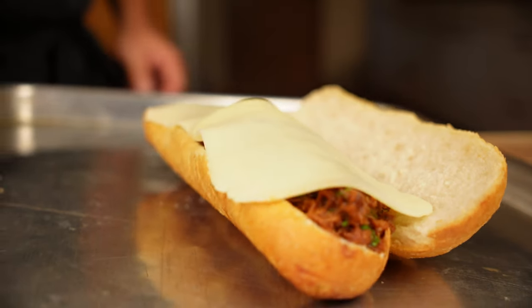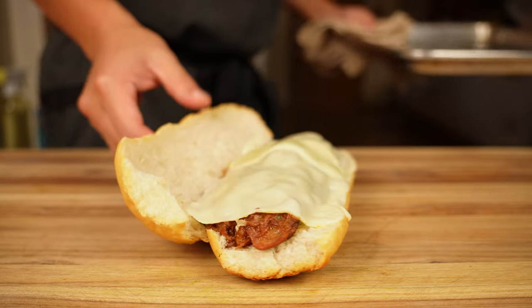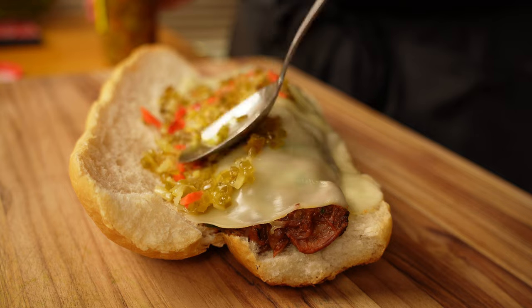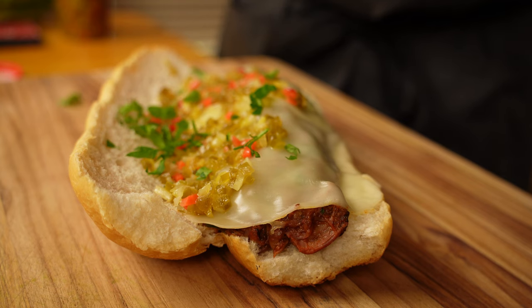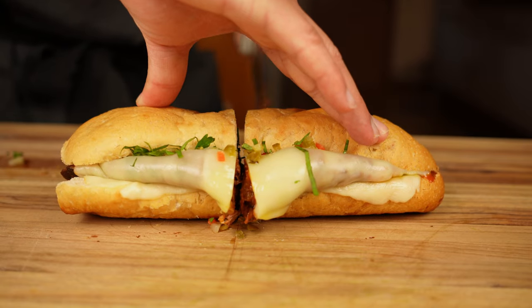Now that we've got the bread split, evenly distribute the braised beef, add slices of mozzarella on top, then throw it back in the oven for a few seconds to melt the cheese. Once it's melted, I'm adding a little Chicago flair with minced giardiniera — it makes everything better. I like the fine-cut variety for sandwiches because you get a thin layer all the way across without having to search for chunks. Then add a generous sprinkling of parsley and basil to finish.